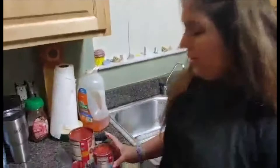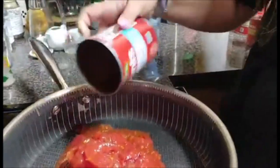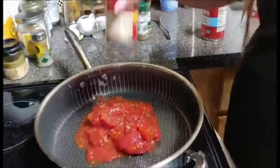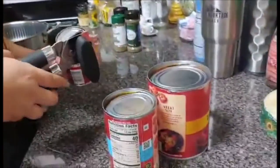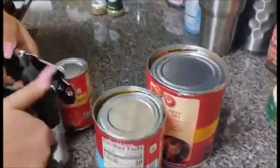Make sure you have adult supervision while using the stove. The first thing we're going to do is dump our stewed tomatoes in. And make sure you do that before you turn on the heat. Then add our tomato paste. Then you're going to fill up your same tomato paste can with water and pour it in.